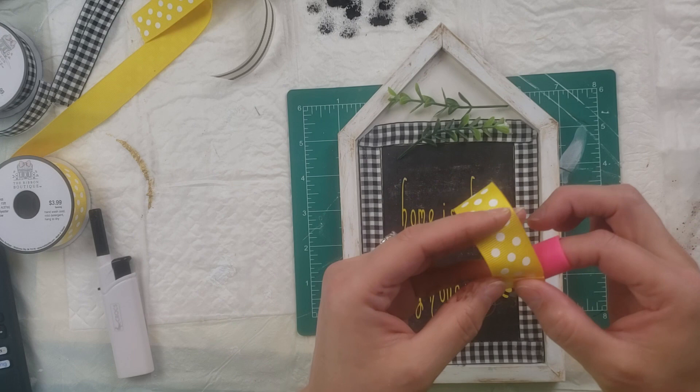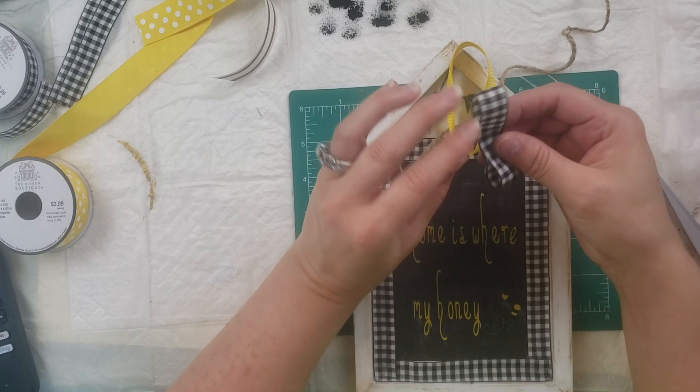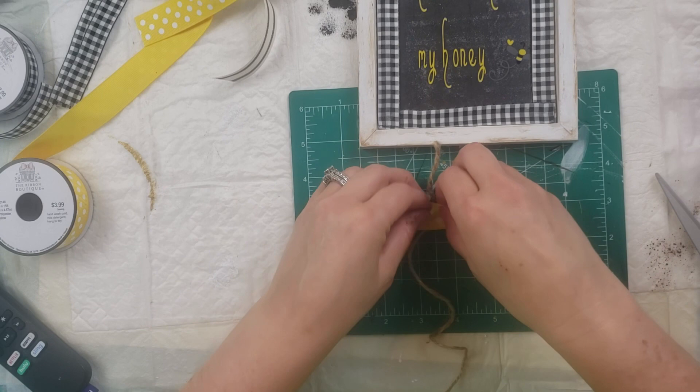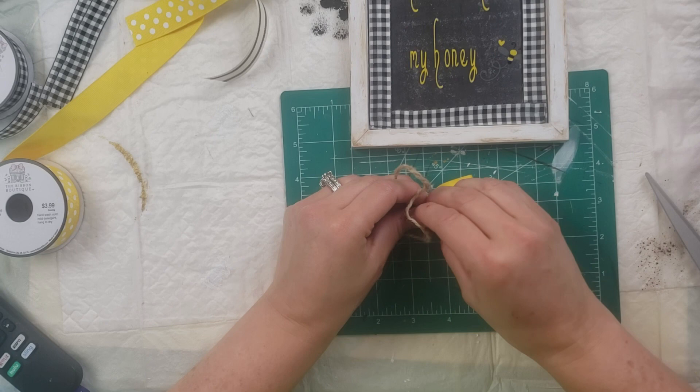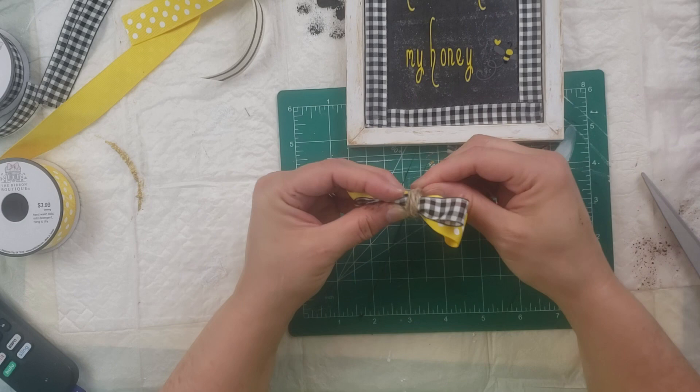Then I'm taking this yellow ribbon that I got from Hobby Lobby and I am making a double bow with that and with the black gingham that I got from Dollar Tree. Here I'm making a double bow, sticking the black on top of the yellow, and then I'm going to take that jute twine and make a knot around the bow. It took me a little bit to get it all knotted doing it with one hand. Once I got it all centered, I took the end of that jute string and wrapped it around the middle.